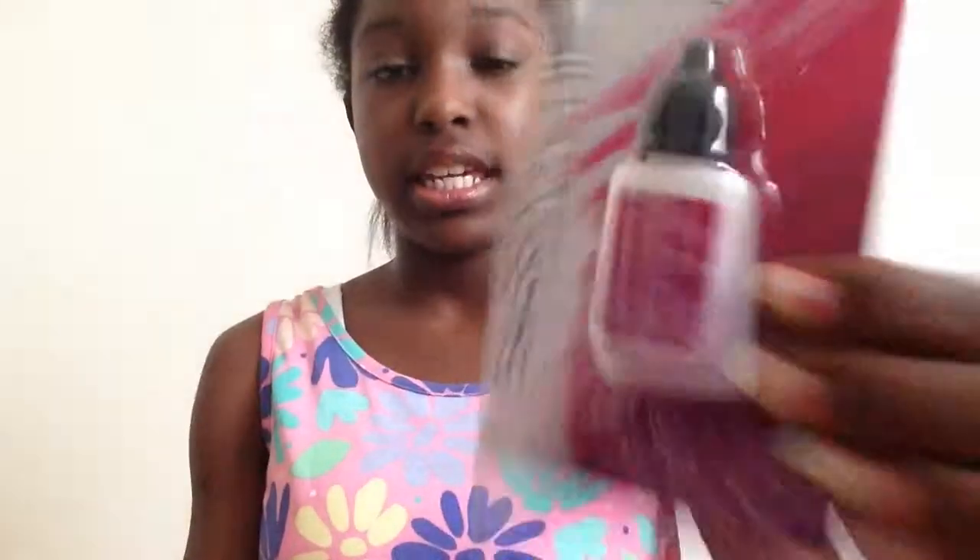Let's go ahead and get into the video. There are only three products because I didn't find anything else, but I hope you guys enjoy this. Let's get started. The first thing I got was this instant nail glue — it's just a small little container and it has an instruction roll bag. Of course I'm going to follow the instructions — who doesn't? This brand is by Sassy Plus Chic.